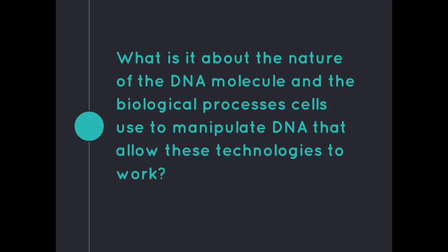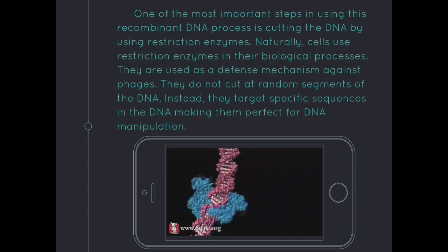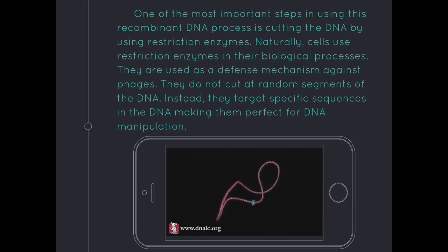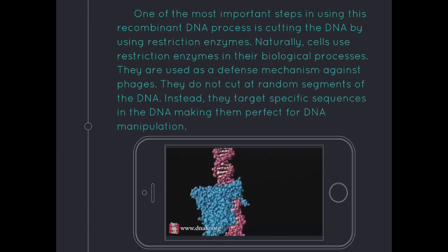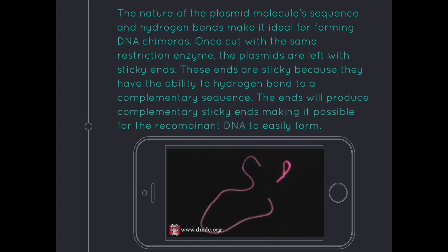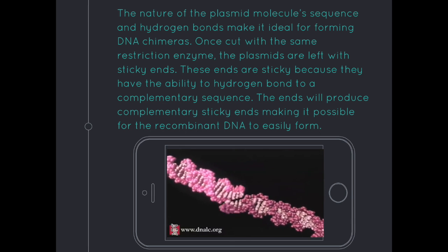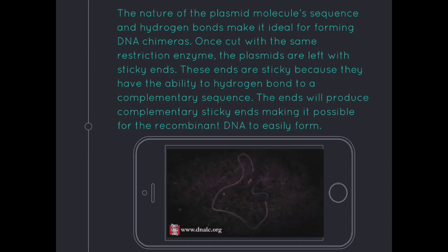What is it about the nature of the DNA molecule and the biological processes cells use that allow recombinant DNA technology to work? One of the most important steps is cutting the DNA using restriction enzymes. Naturally, cells use restriction enzymes as a defense mechanism against phages, and they target specific sequences in the DNA rather than cutting at random, making them perfect for DNA manipulation. The nature of the plasmid molecule and hydrogen bonds make it ideal for forming DNA chimeras — once cut with the same restriction enzyme, plasmids are left with sticky ends that can hydrogen bond to complementary sequences, making it possible for recombinant DNA to easily form.